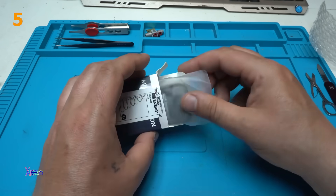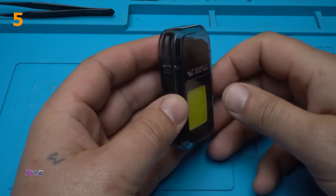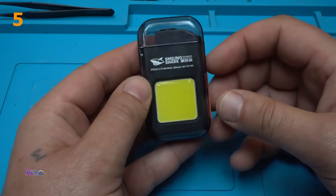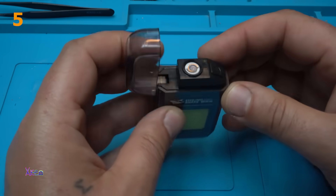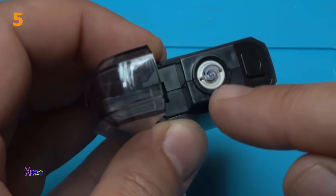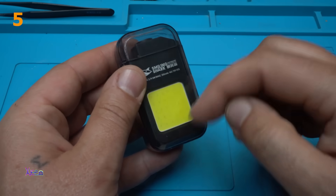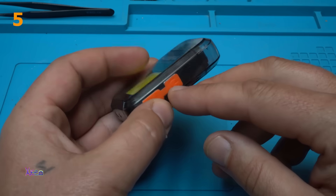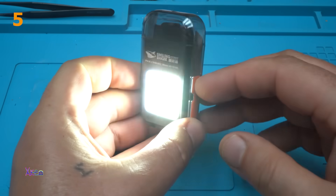Here it is — an electric lighter with a built-in flashlight. You open it like this. There's a push button at the front for igniting the lighter, and a half-sized LED light on the side. There is one button on the side that will turn on the flashlight, and it's super bright.